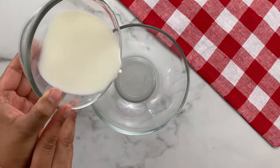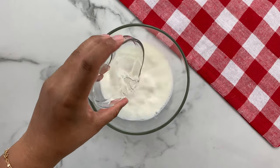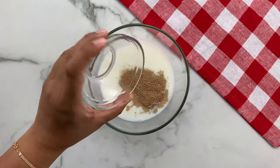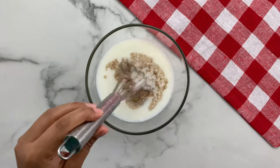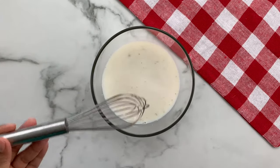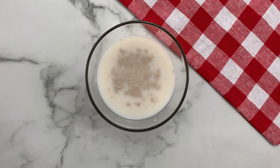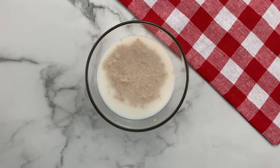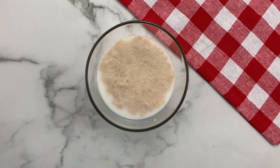Start by pouring the warm milk in a bowl, then add the warm water. Now add the dry active yeast and the sugar. Mix everything together really well and let it sit for 10 minutes. Once your yeast mixture has bubbles as shown here, you can put it aside to add to the flour mixture.